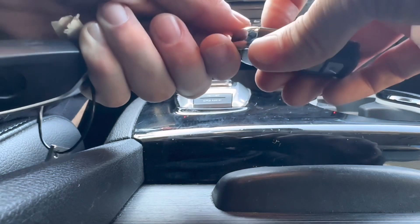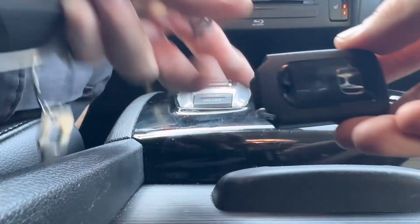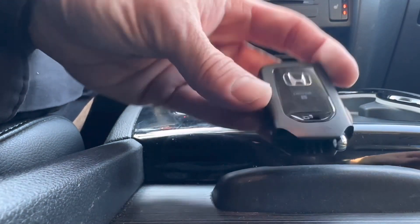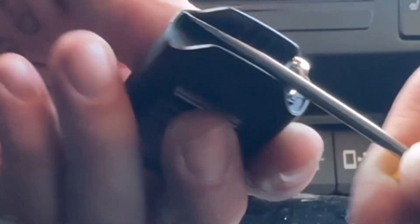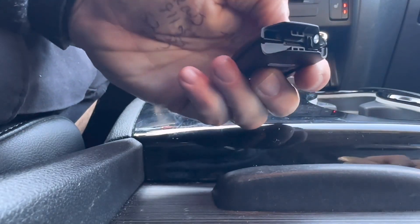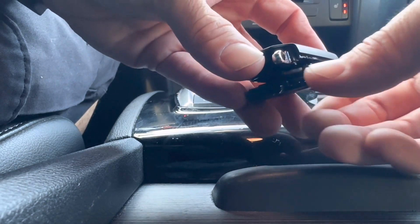It's a little sticky, so once you get that out, what we're going to do is split this remote open. I want the buttons facing down and I'm going to use a small flathead screwdriver and stick it in like this. I'm going to pry the remote open — it's going to split in half, just like this.